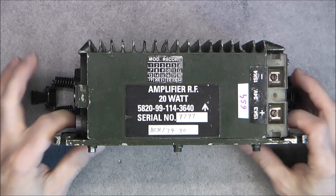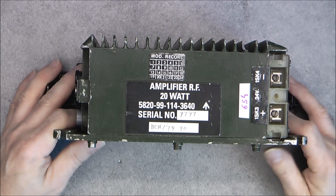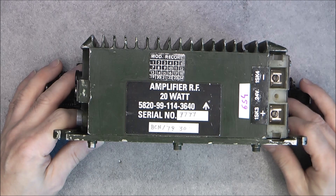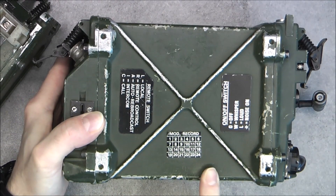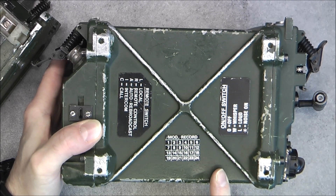Hi, for today's teardown, the amplifier RF 20W from the Klansman RT351 radio. You can click on my previous videos for the extensive teardown of the electronics module of this radio.